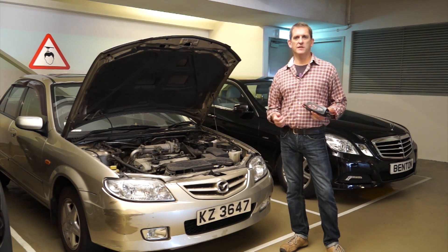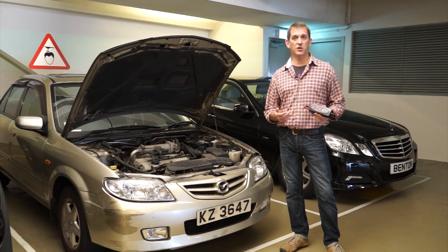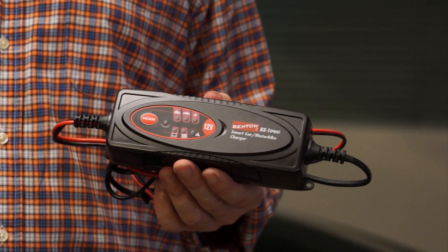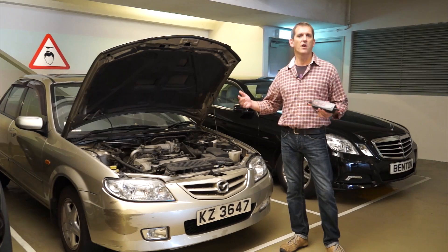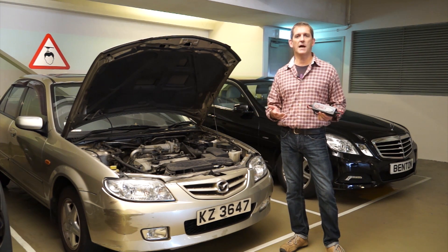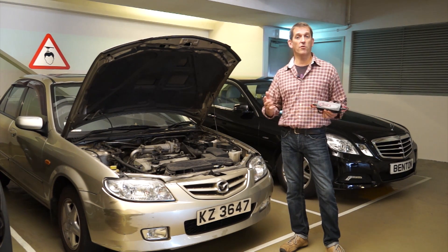The BX1 Pro is the most versatile, unique, and powerful automatic five-step charger and maintainer, which delivers 3,000 milliampere for charging 12 volt batteries from 1.2 to 120 ampere. It can effectively charge and maintain a variety of batteries such as wet, flooded, gel, maintenance-free or AGM batteries.